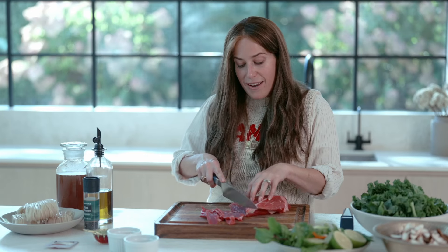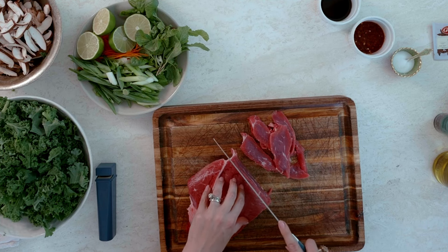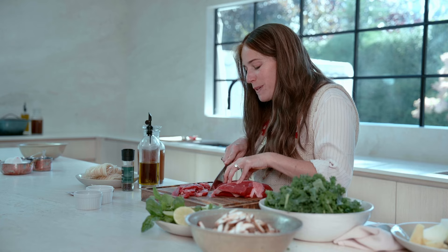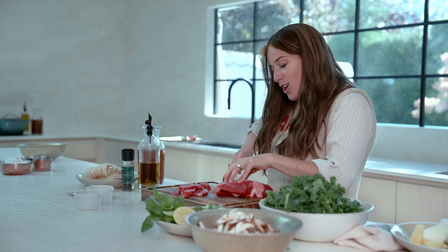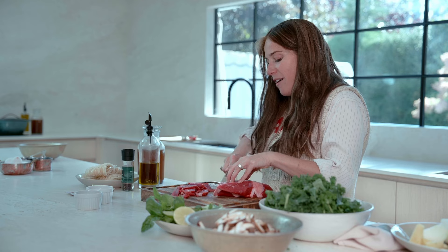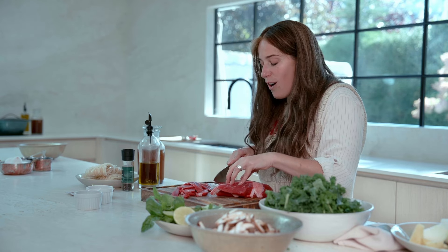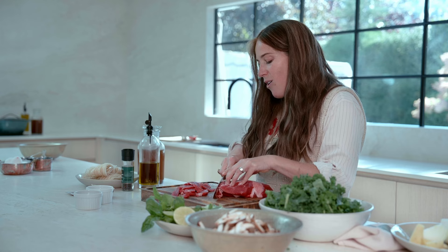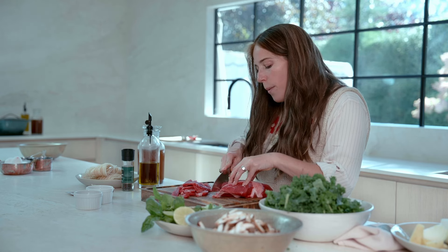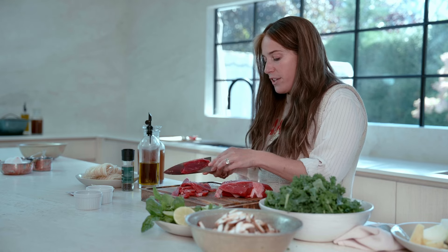On Sukkos we actually invite a lot of guests — whether it's family or friends. But more than that, we invite the seven Ushpizin. The seven Ushpizin are Avraham, Yitzchak, Yaakov, Aaron, Moshe, Yosef, and David. These are not just any ordinary guests — these are our Avos, our great leaders, who not only represent people but actually represent different sfiros of Hashem.